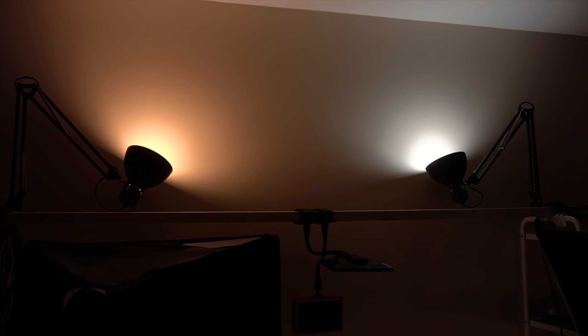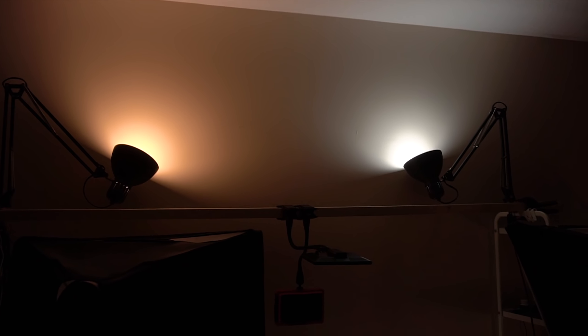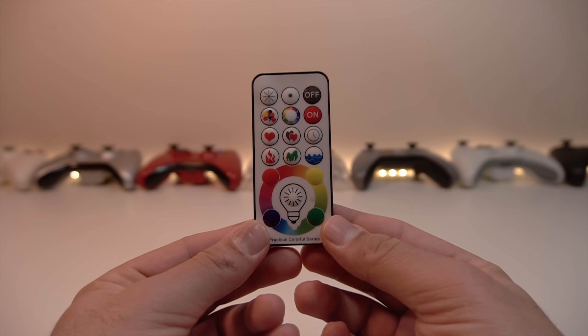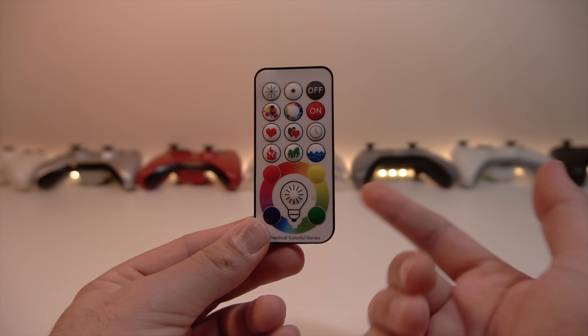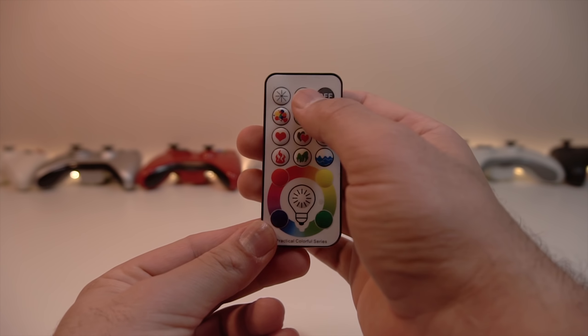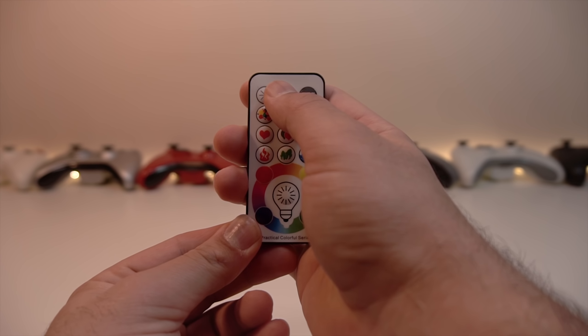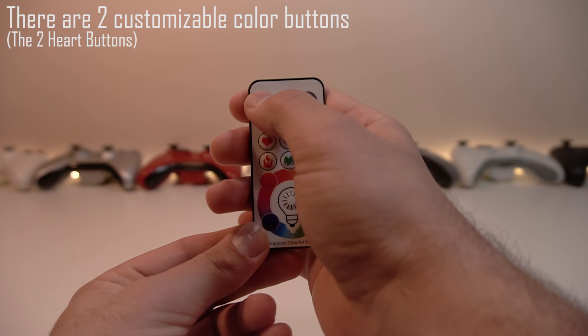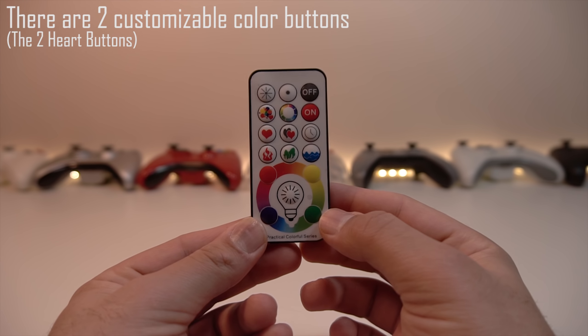These come in different brands and they're all pretty much the same — just make sure you get the one with this type of remote. Links are in the description below. Now let's talk about the remote. You've got your on/off switch, your brightness controls. If you lower the brightness it will pulse to reduce brightness, creating a wavy effect on camera — so I don't recommend lowering the brightness if you're going to be recording.